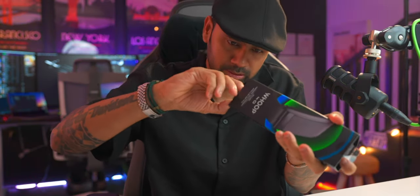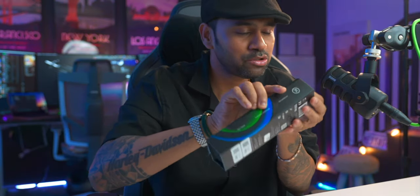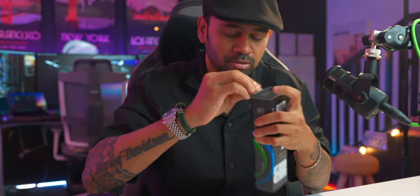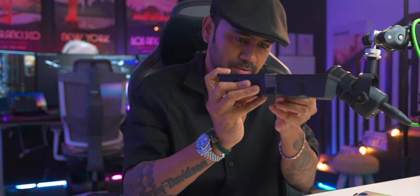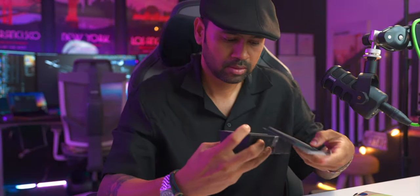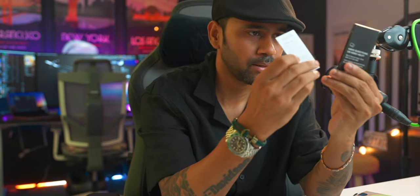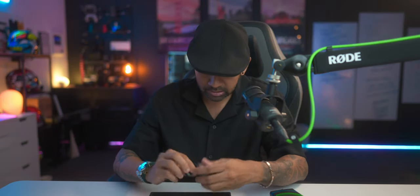So unboxing is pretty simple — it's a simple packaging and the app is everything. This device is all about the app on the iPhone. Inside we have the WHOOP setup guide, help details for questions, a damage and repair guide, and the battery pack. The battery pack is also included — you charge it for about 2 hours, and once your device is low, you strap the battery pack in and charge it for 2 hours while still wearing it.